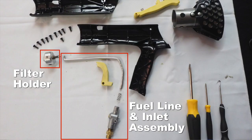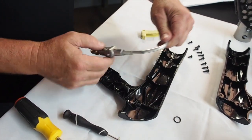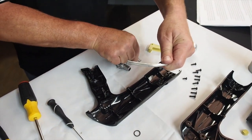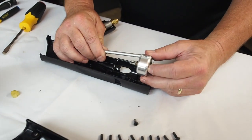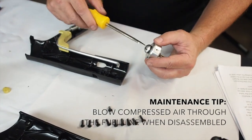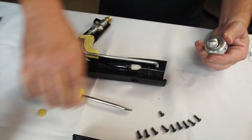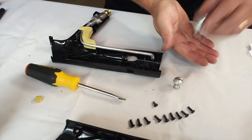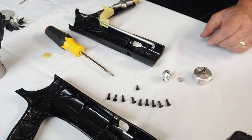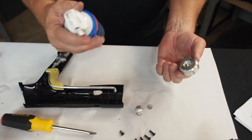The next step is to remove the fuel line and inlet assembly for cleaning. First, remove the safety, then pull the fuel line from the top of the valve assembly and set the return spring aside for reinstalling. Now remove the other end of the fuel line from the bottom of the inlet assembly. Always blow compressed air through the fuel line if disassembled to ensure clean fuel is passing through the line. Now take a flat head screwdriver and remove the filter holder from the inlet.